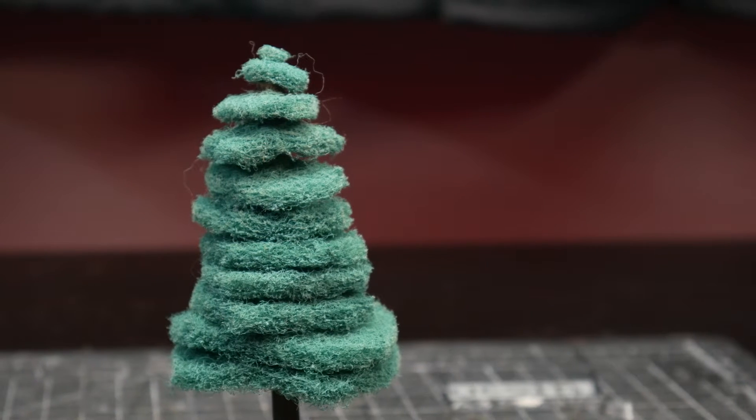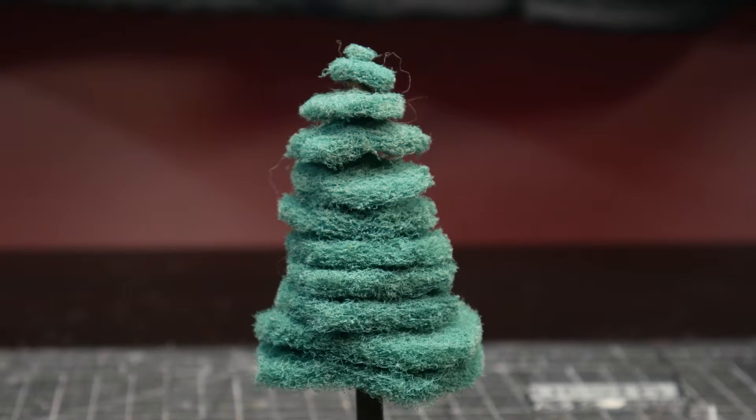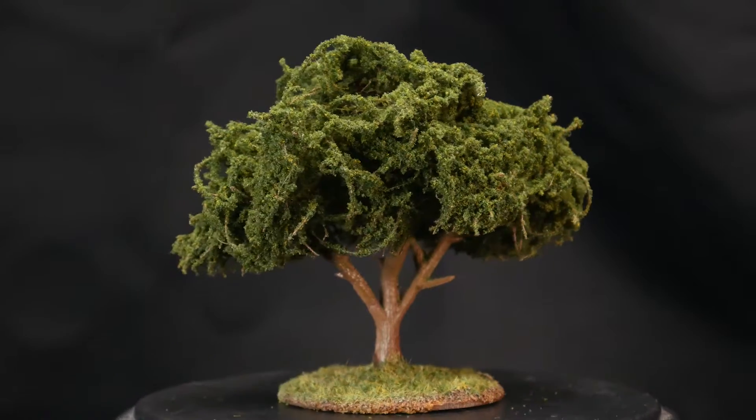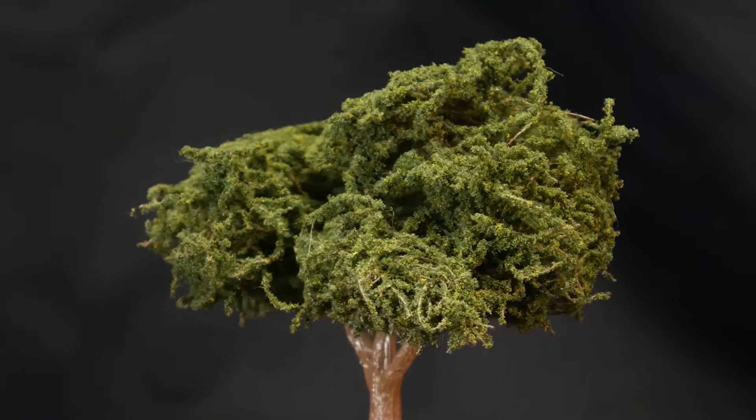In the past I've shown you how to make a poor hammer tree, which I'd recommend avoiding unless money is really tight. I've also shown how to make what I deem a standard wargaming tree. We'll compare those to the two trees we make in this video and talk about costs, but first let's show you how to make both.